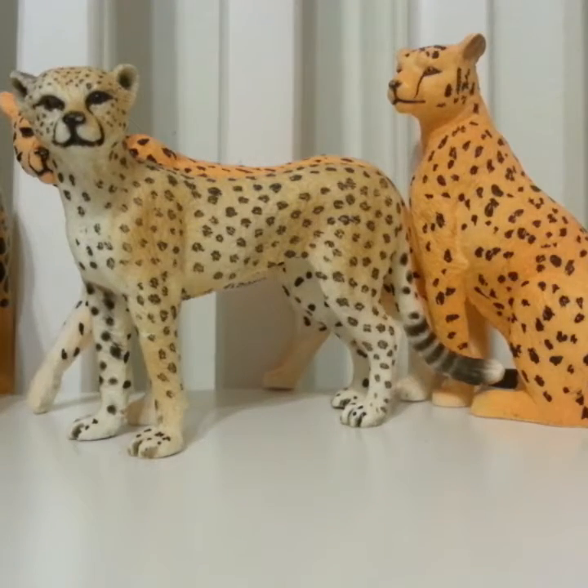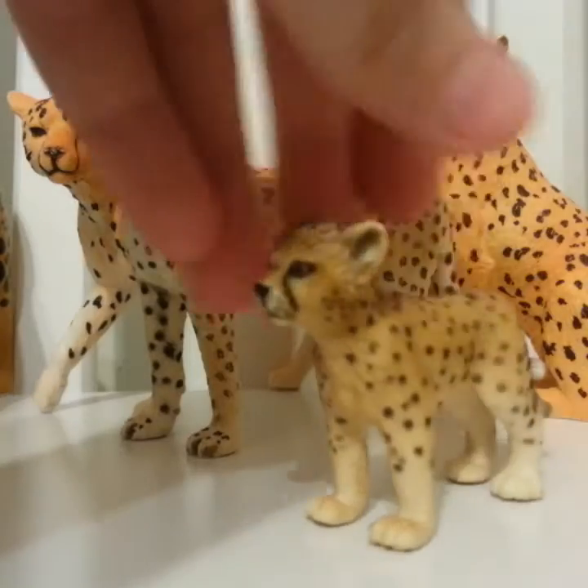Next I'm going to show you my baby cheetahs. First I have this dude — he's cool, he's standing.